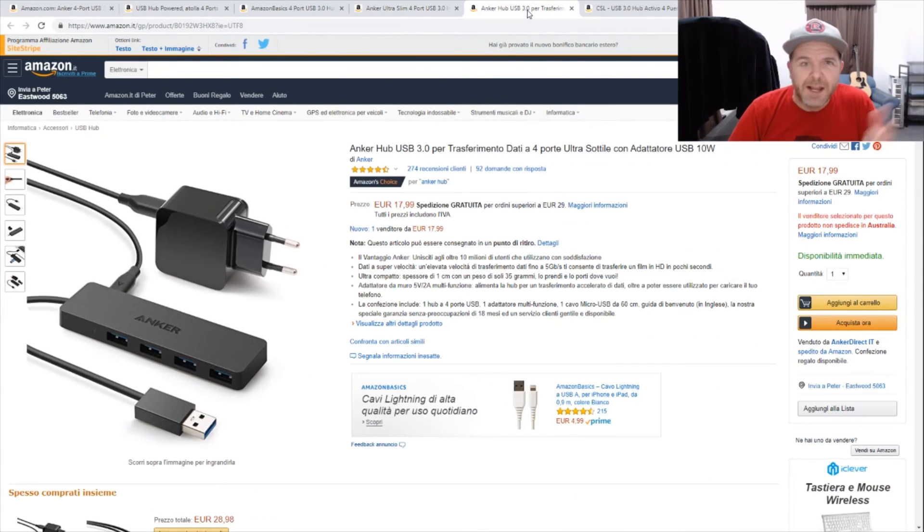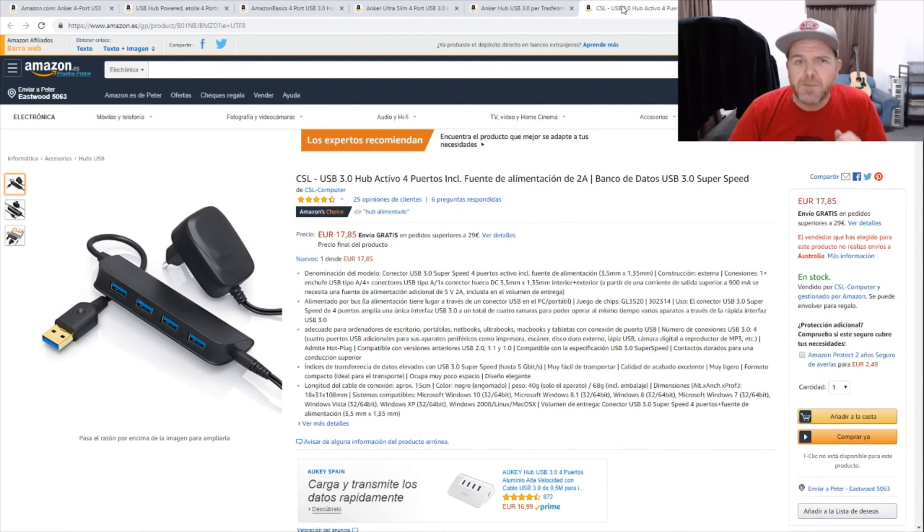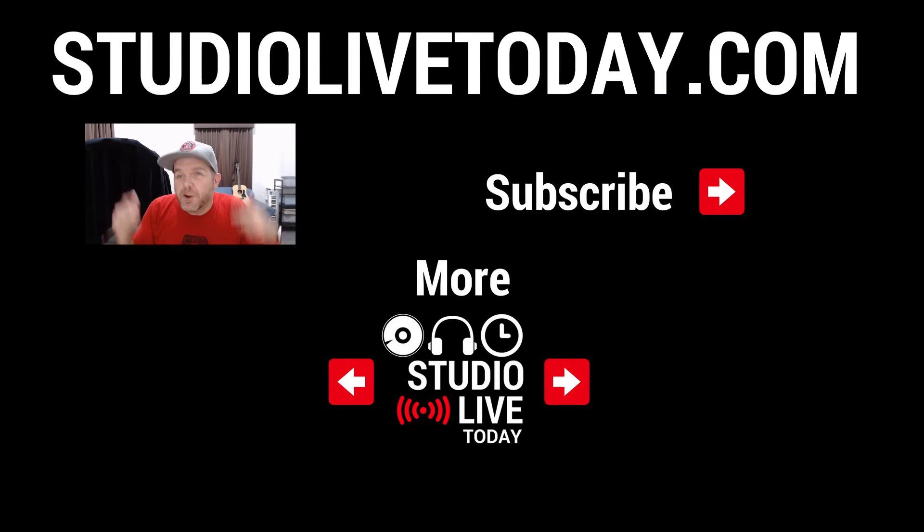And as I said, all the reviews I've read — here's the one in Italy as well — have been really good with these Anker branded hubs. If you're in other parts of Europe, like Spain, you can pick up the CSL, and these also seem to get really good reviews. They're a very simple powered USB 3 hub but they tend to do a good job. As I mentioned before, I can only vouch for the powered USB hubs I've used here in Australia, but if you get a USB hub that has data transfer and a power plug to connect to AC power, you should be good to go. Thanks for watching and I'll see you on the next video.